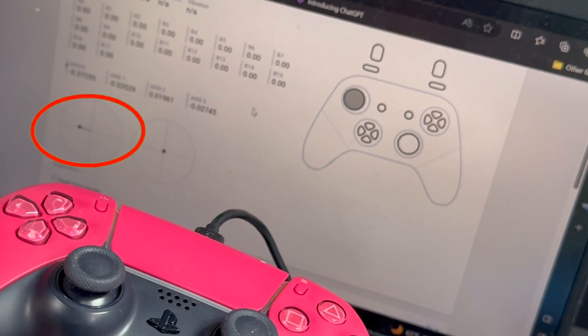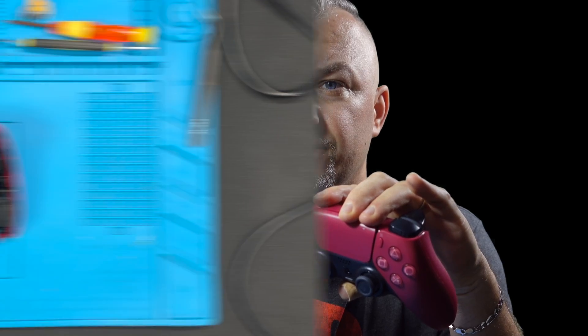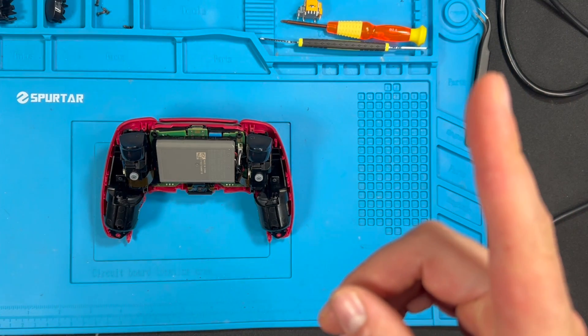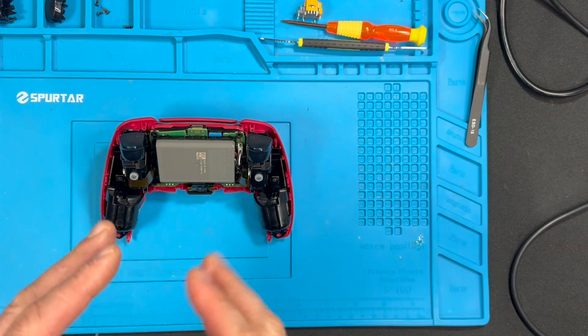I have a controller here with stick drift — as we can see, this left analog stick is pulling to the left. We're going to try to replace this analog stick with the hall effect joystick to fix the stick drift. Check out my teardown video if you want to see how to open the controller; it'll get you to this point, and from here this is what we're going to do.